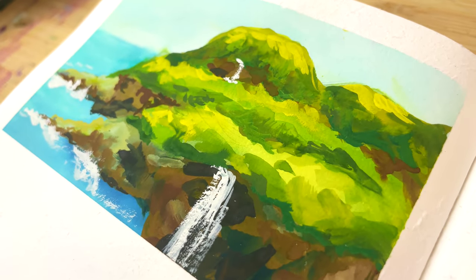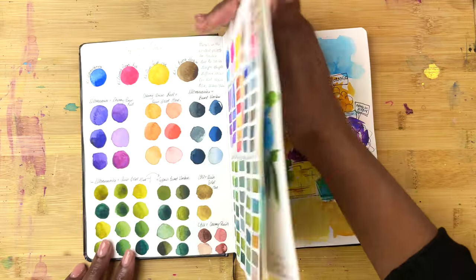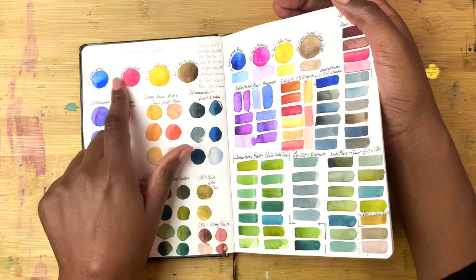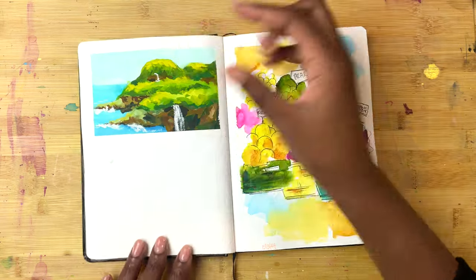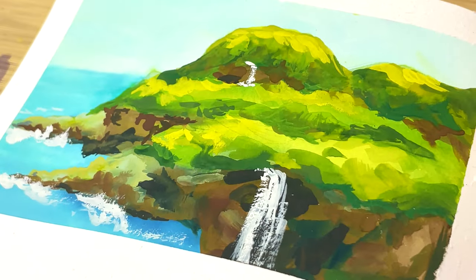This is from a Ko-fi Zoom session, and as part of one of the art challenges we did, we were focused on limited palettes. I created this piece using a limited palette of gouache.